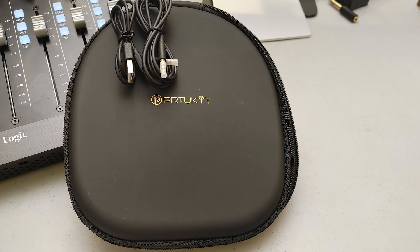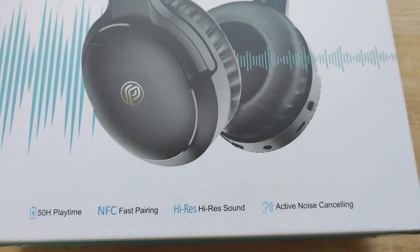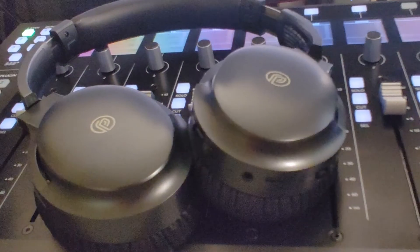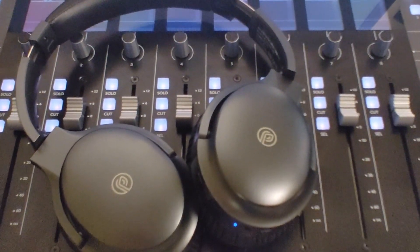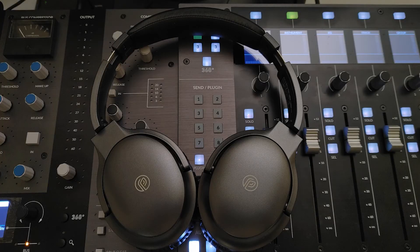The case is included which is nice. The manufacturer also mentions a playtime of 50 hours. I haven't fully tested it yet but I've had them for a couple of weeks and I'm still on the first charge. Granted, I have not listened all the time, but on and off — and for me that's always impressive if a device can hold a charge for such a long time. So I think the battery is one of the big pluses here.